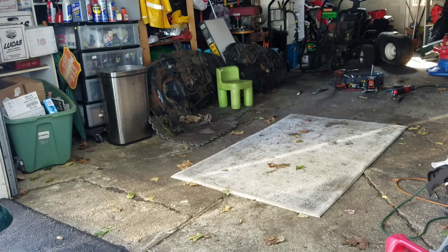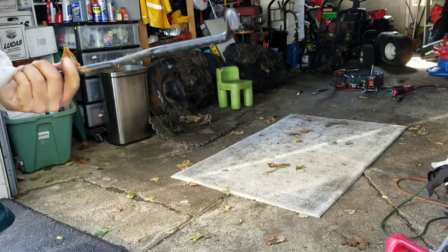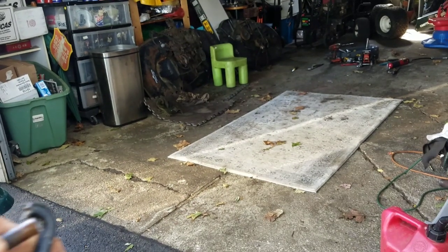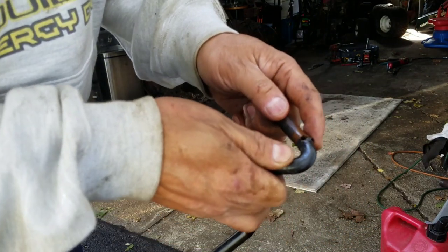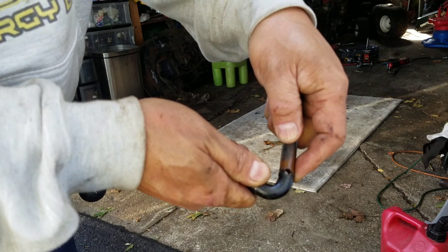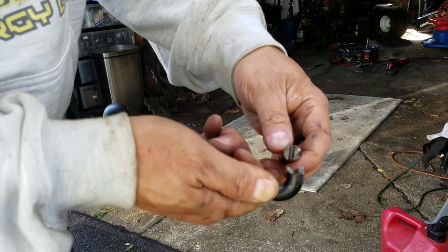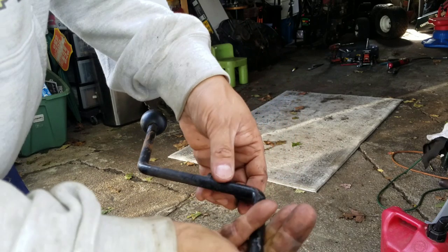That's definitely no good. Can you believe that? The rod broke! See how it has a hole there for a cotter pin? It broke right there. Have you ever seen that? That's terrible. I don't know if I have another one.